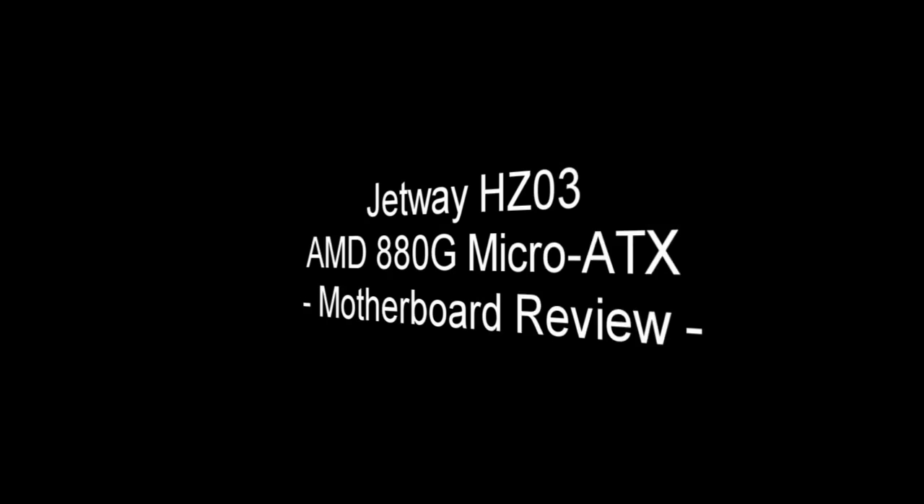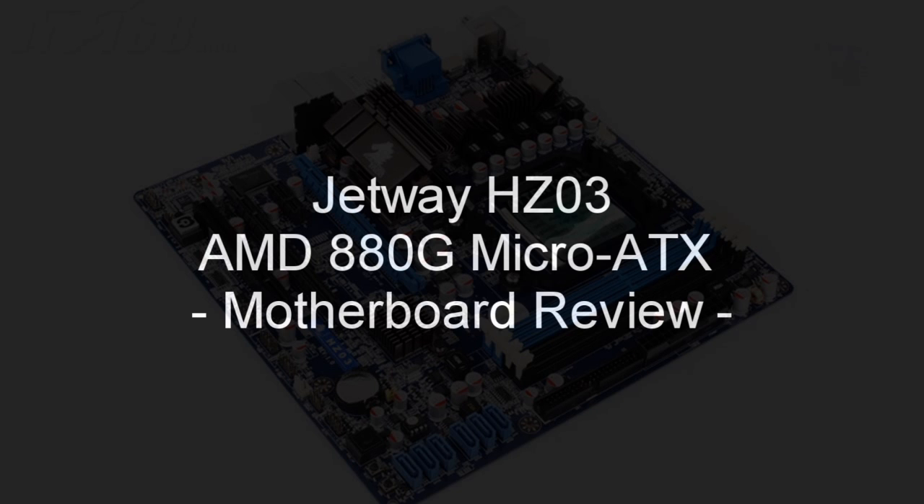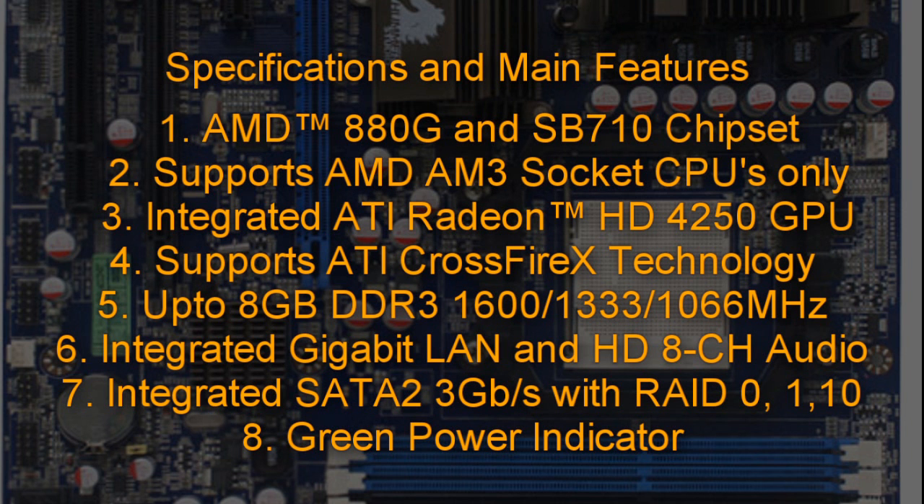Welcome to PC Woods Kids Tech Talk. Today we're looking at the Jetway HZ03 AMD motherboard. This is a micro ATX board that uses the 880G AMD chipset and the Southbridge chipset is an older one, the 710. It supports AM3 socket CPUs only, up to a Phenom 2 quad core, and it has an integrated GPU, the HD4250.